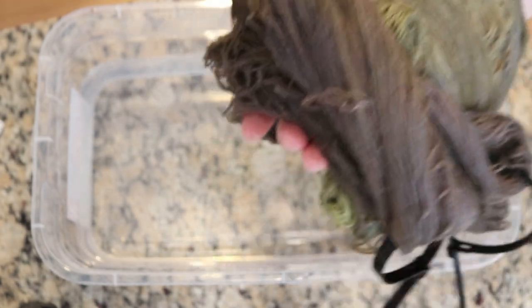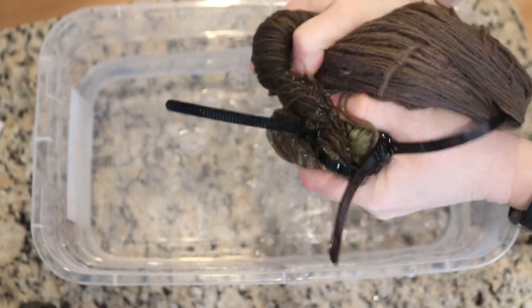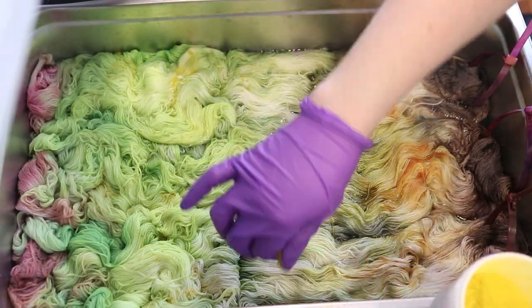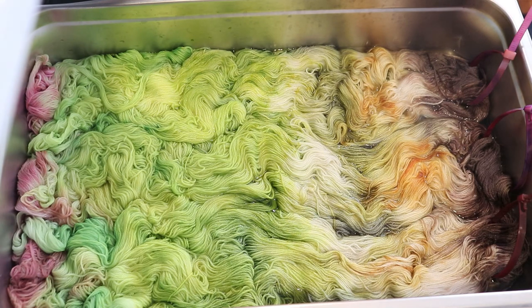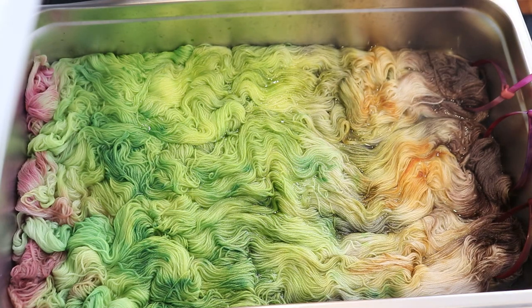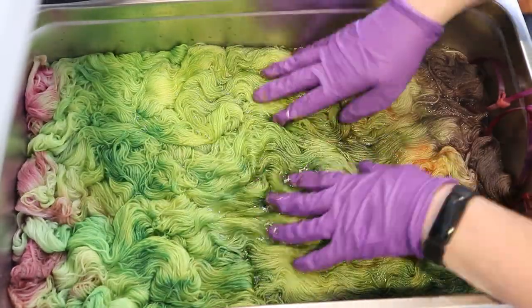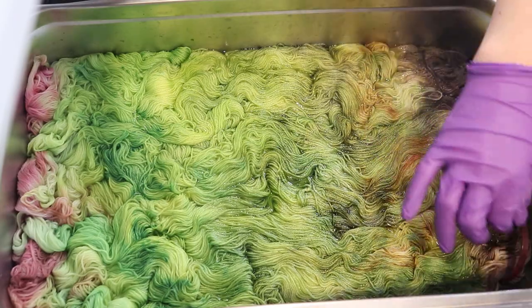I'm now going to go steam set this for 30 minutes, and a lot of the rest of the yarn we dyed in the stream I'm going to go ahead and wash off camera. I put my respirator mask, safety glasses, and gloves back on, and used some Dharma acid dye in teddy bear brown, moss green, and chartreuse to complete the paler patches of this colorway and give a little more variation. The first side was fairly even, so this time I'm spreading the colors a little more randomly, and in between colors I am rinsing off my gloves.